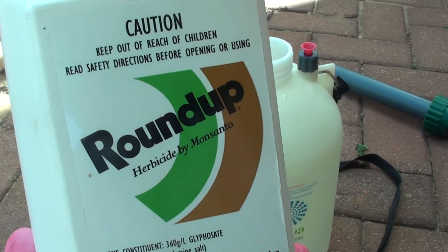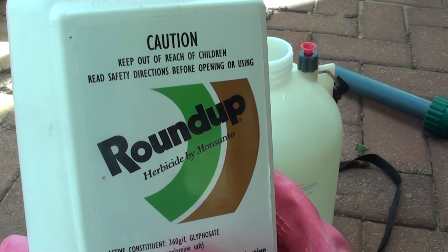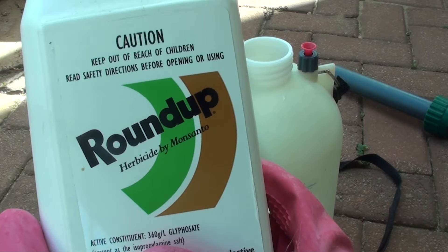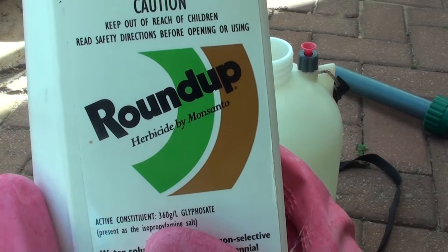How to mix your Roundup herbicide. If you are planning to use the herbicide to kill the weeds or the grass on the pavement or on the ground, then you need to use this chemical. This chemical helps kill the grass within 7 to 10 days.